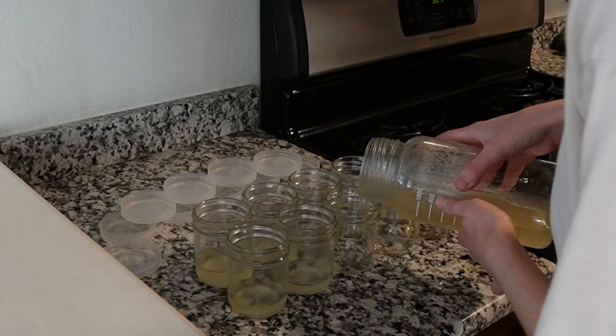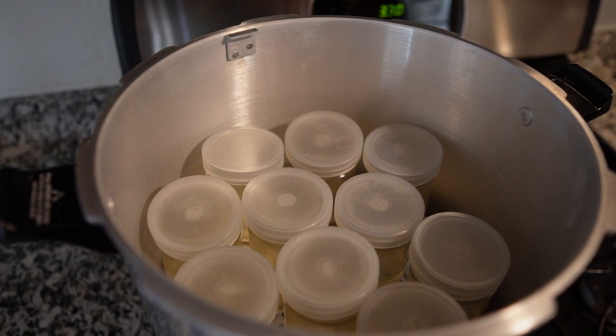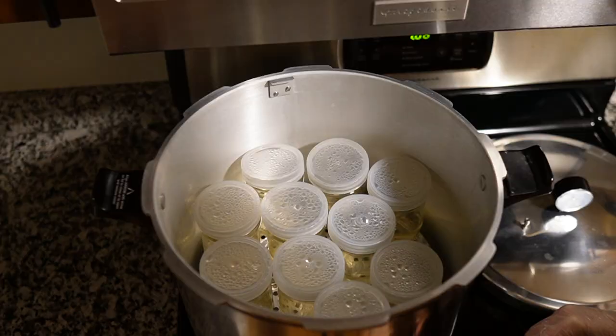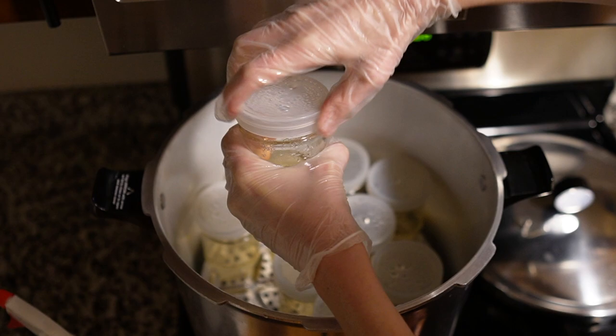I filled 10 jars with approximately 50 milliliters of media each. I actually just got a 50 milliliter pipette so I can be more accurate about this, but I don't have the pipette pump yet, so I eyeballed it pretty well. I autoclaved the media for 20 minutes at 15 psi because I live at sea level, and I let it cool off before using it.